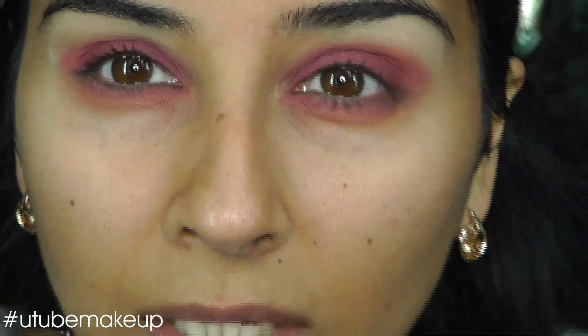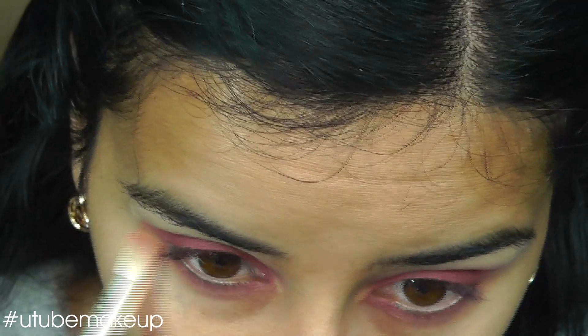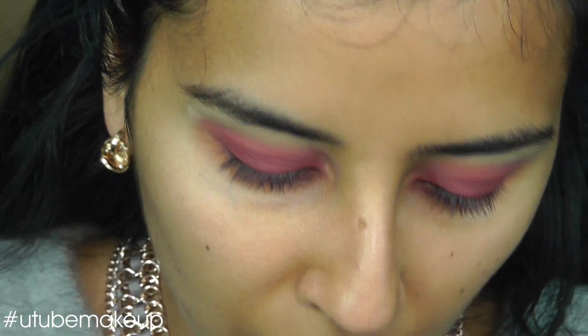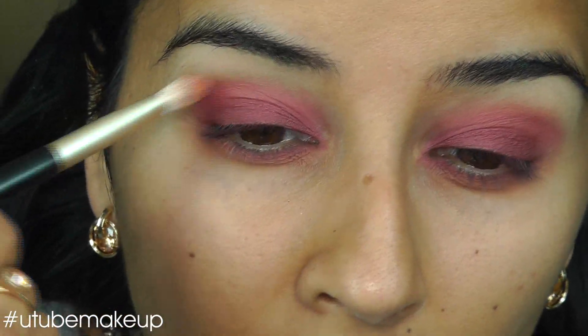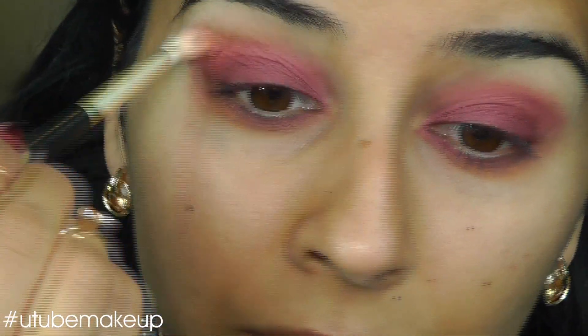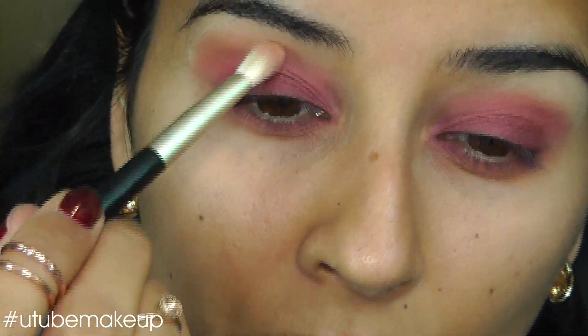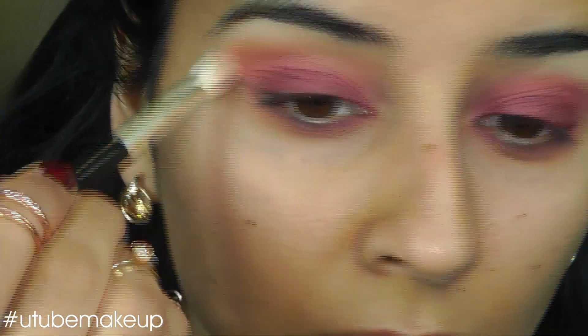I'm going to redo this after I've done my concealer as well, but for now it will do. I'm also going to put some in my crease line, just above the Kiko Red, just to warm it up a bit and bring a bit of dimension to the colour so it's not just so red — even though that's the colour I'm going for.